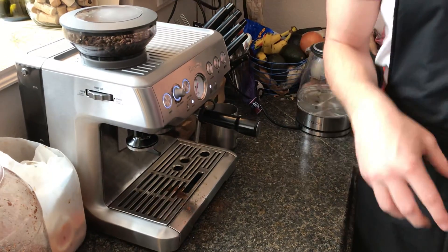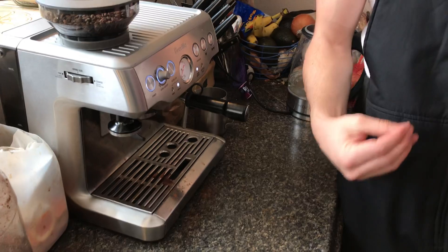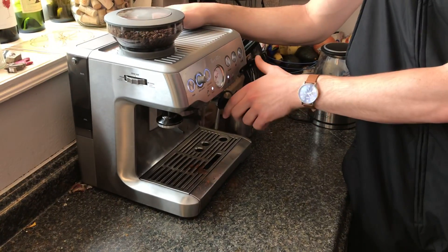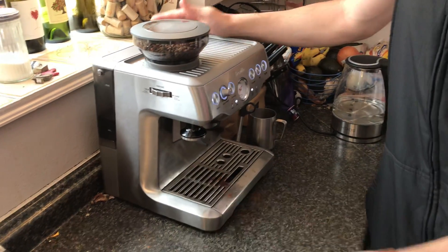I warm up the portafilter because if you have a cold portafilter you can actually make a bad shot — the espresso doesn't get hot enough when it comes through. So I'll do an initial dry run with no beans in it. Once that's done, it looks like when I have a really bad cold — just like two nostrils dripping.